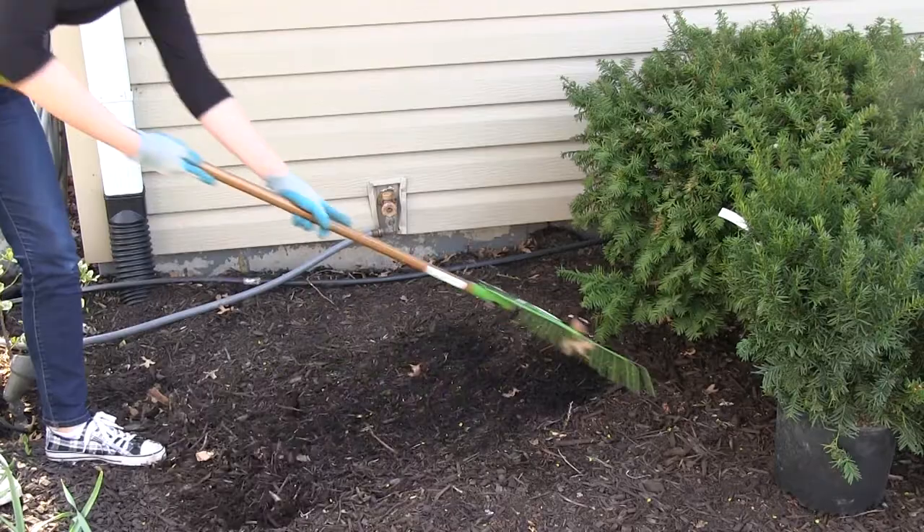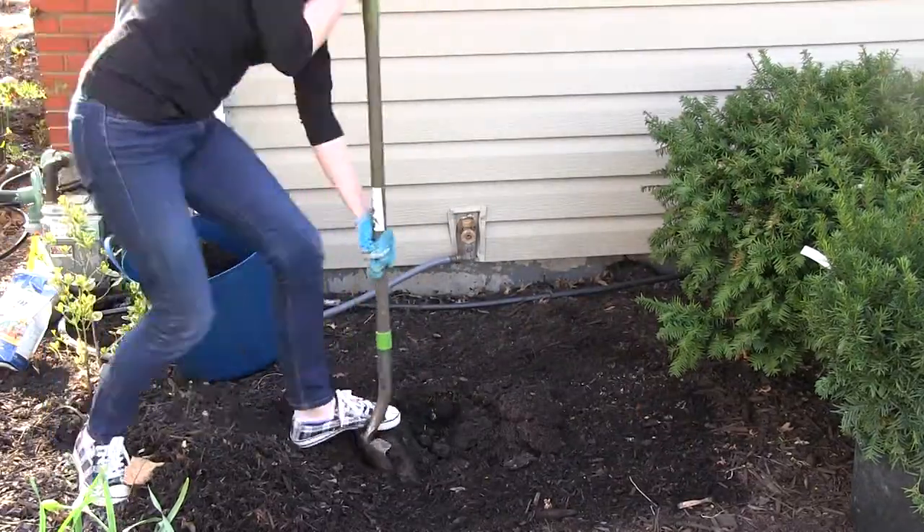The first step of planting a new shrub is to rake aside any mulch in the area and dig a hole that's the same depth as the nursery container and about twice as wide.